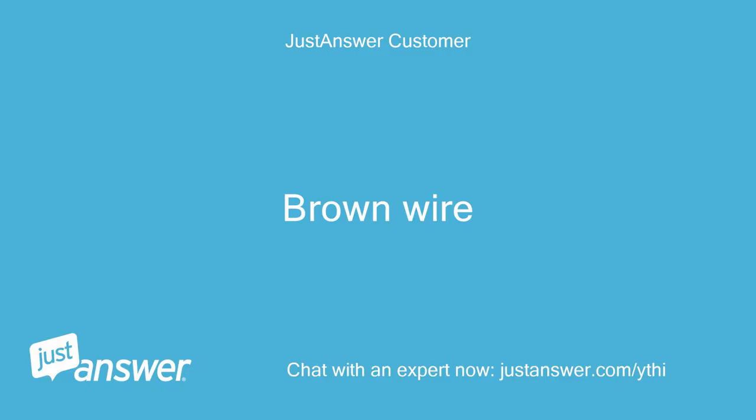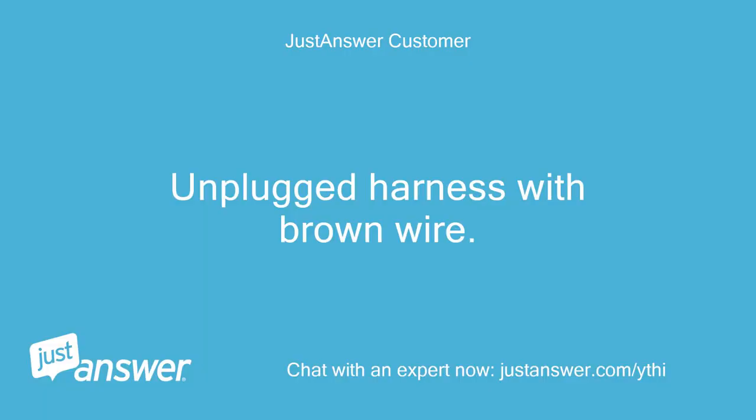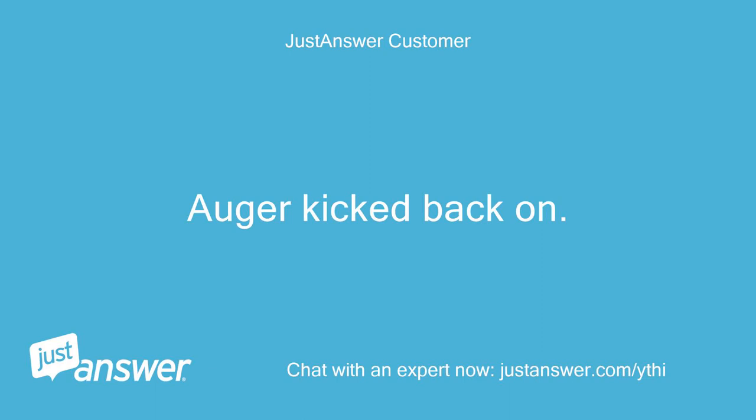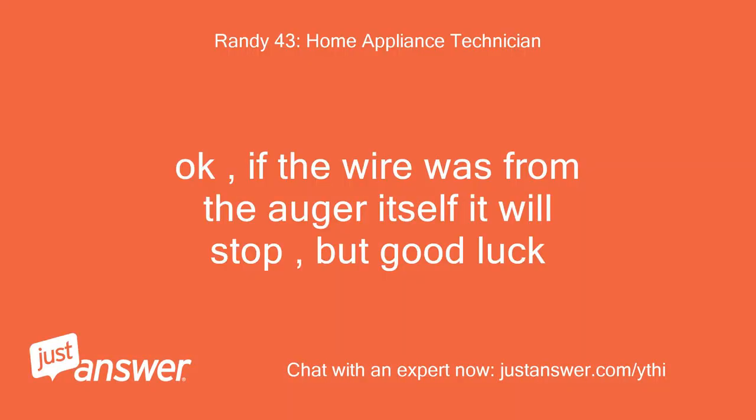Brown wire. It's a 120-volt auger, so removing one wire should stop it from running. Unplugged the harness with the brown wire — auger kicked back on. Calling it a day and calling a service tech. Thanks. Ok, if the wire was from the auger itself it will stop — but good luck.